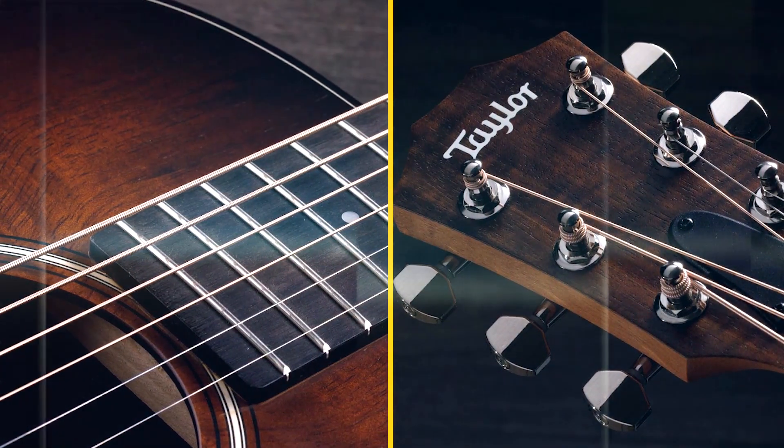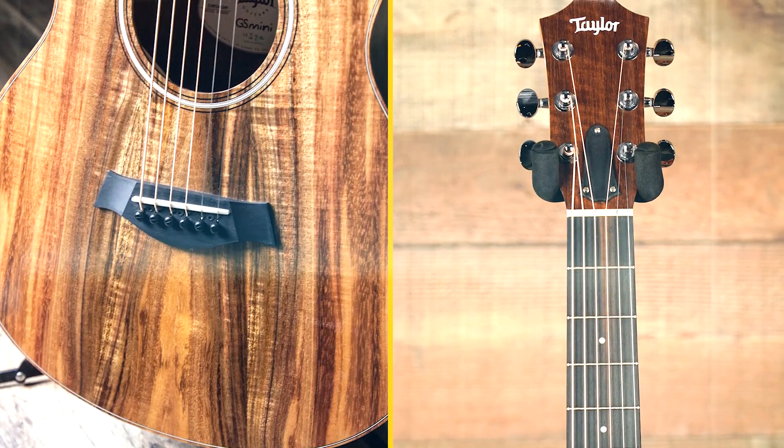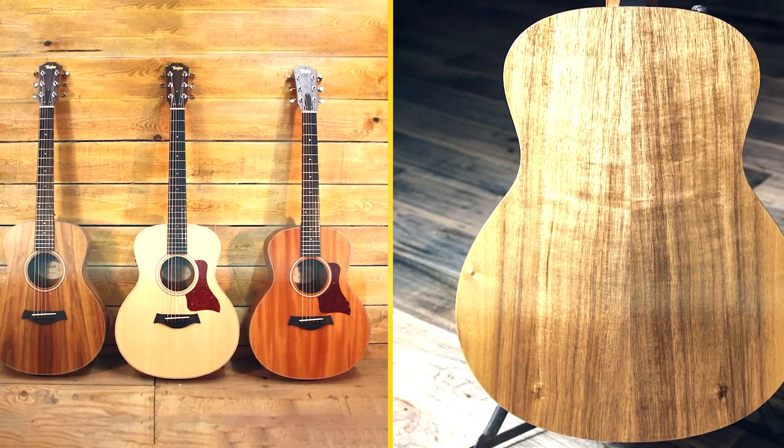Overall, the Taylor GS Mini E Rosewood is an excellent choice for anyone looking for a small-bodied acoustic guitar with a big sound and comfortable playability. It's a great value for the price, and it's sure to please players of all levels.